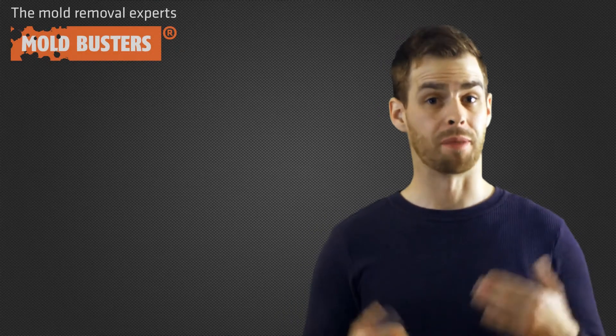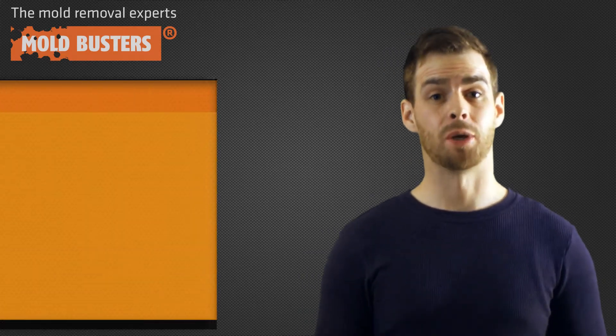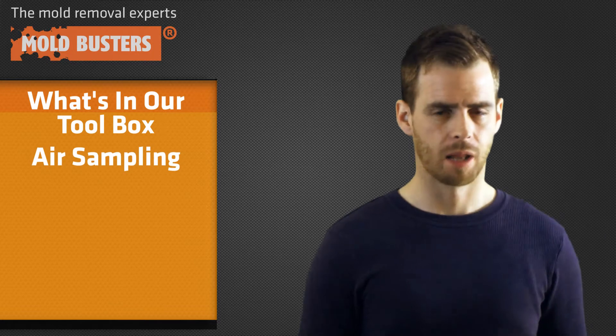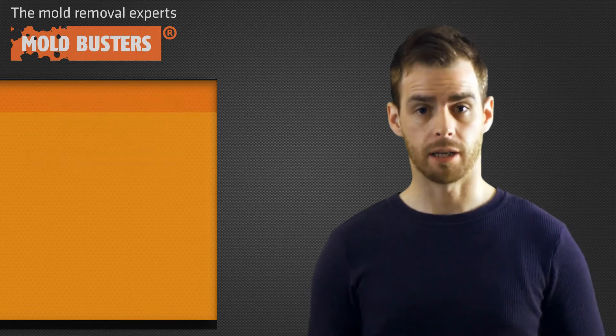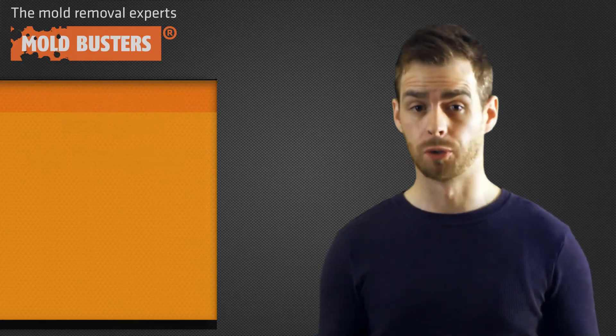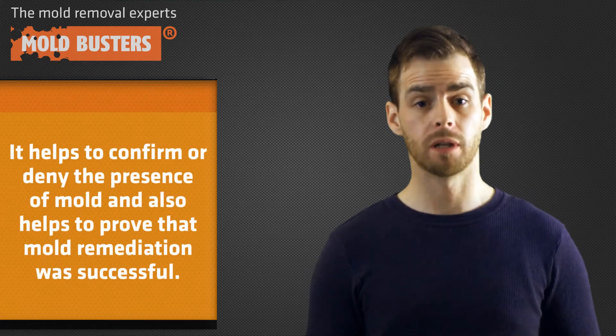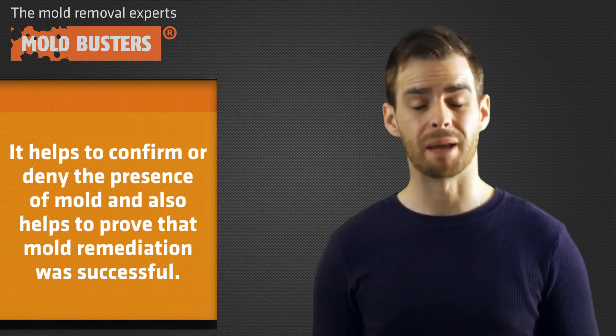Good morning, my name is Charlie with Mold Busters. In today's episode of 'What's in Our Toolbox,' we're going to be looking at air sampling. Indoor air quality sampling is one of the most important tools in our toolbox — it helps us to confirm or deny the presence of mold, and it also helps us to prove that mold remediation was successful.